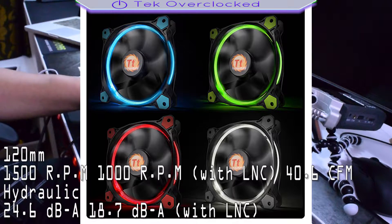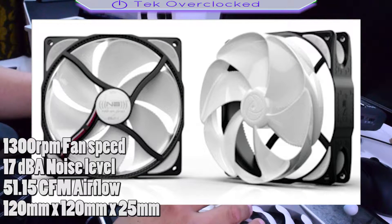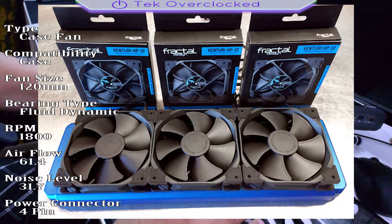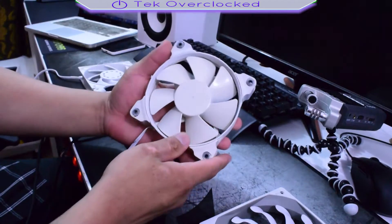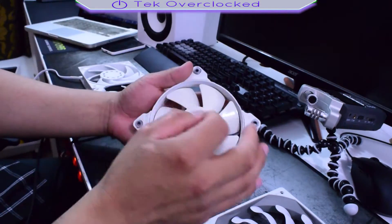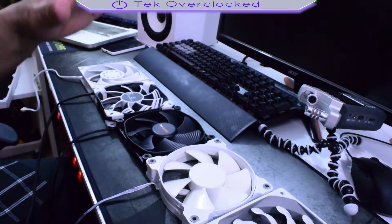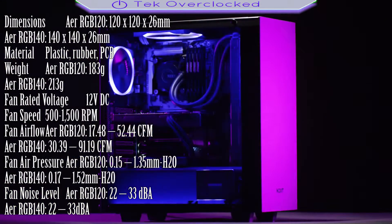Some of my other favorite fans are the Thermaltake Ring 12 and its RGB version. There are also the Noise Blockers — I haven't got those in for review yet, but I've heard so many great things, so stay tuned. Next is the Fractal Design Venturi — those fans are fantastic, they're quiet. I did a review and used them in a full computer build. I had them running at 1600 RPM on an all-in-one water cooler and they were absolutely amazing.